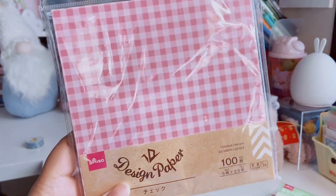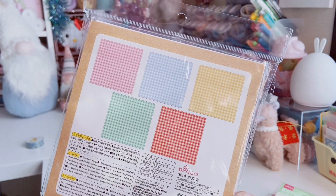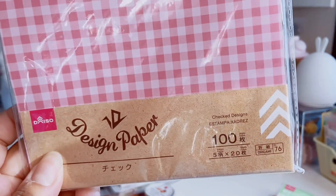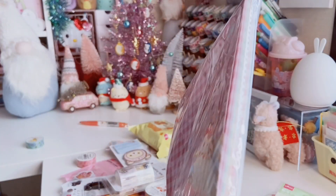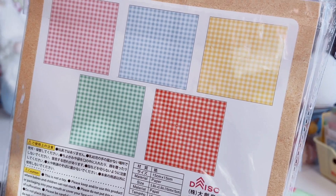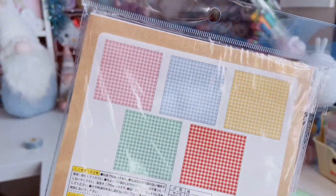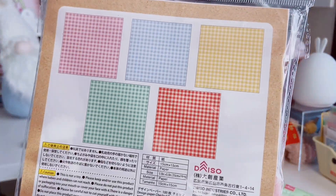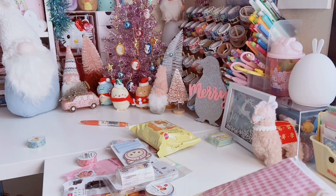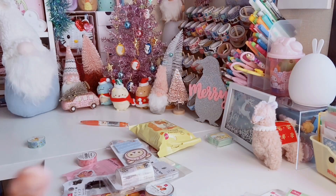I love the origami paper section — they have so many different kinds to choose from. This pack comes with 100 pieces: five designs, 20 per design. It's gingham — there's a pink, blue, yellow, green, and red gingham. I thought it was gorgeous. I use origami paper as scrapbook paper, and I've also been playing around with origami. I'm horrible at it, but I did pick up a Daiso origami how-to book a while back that I play around with.